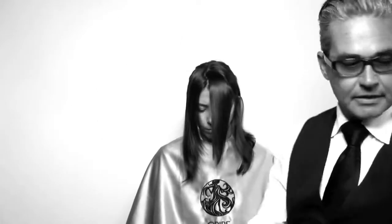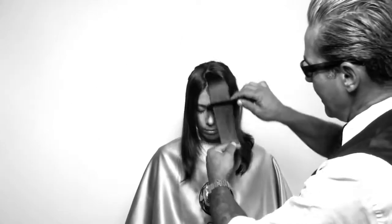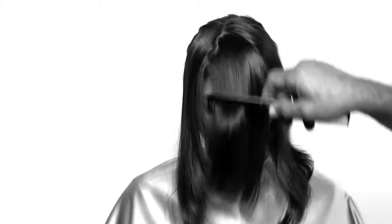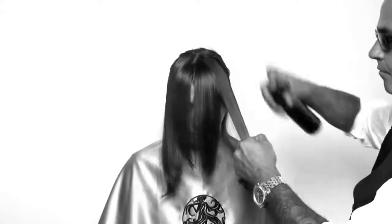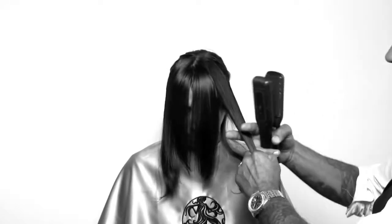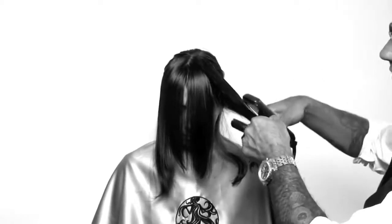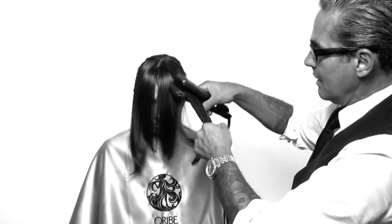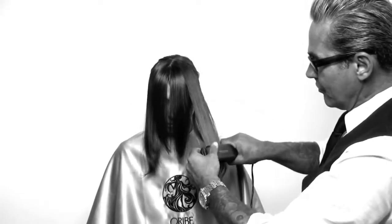It really seals it so the humidity doesn't penetrate. Super shiny, super cool. This product was tested in Miami where the humid weather is our worst enemy. This will keep the hair from frizzing, keep it shiny and straight.